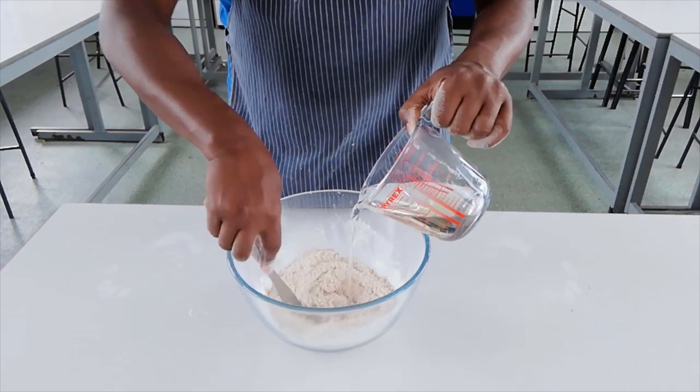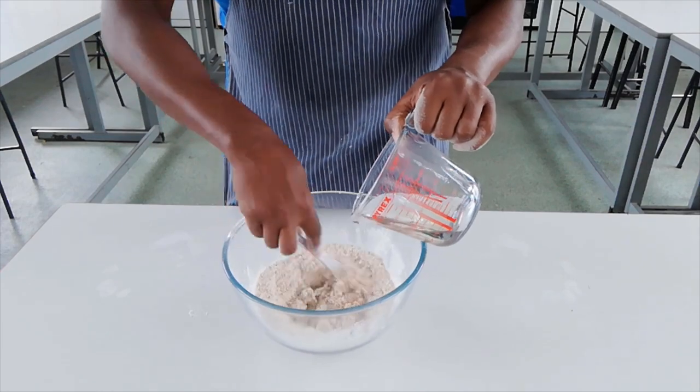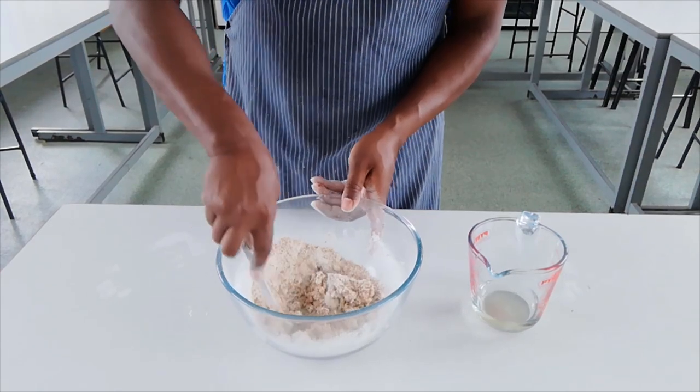Into the dry ingredients I'm going to mix 150 mils of warm water. To begin with I'm going to stir the mixture together using a table knife, and then I'm going to turn the mixture out onto the table and start to knead by hand.